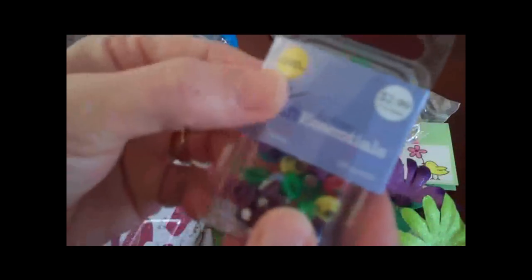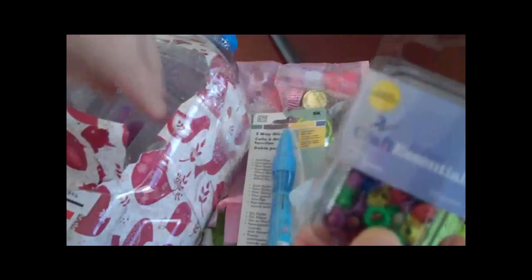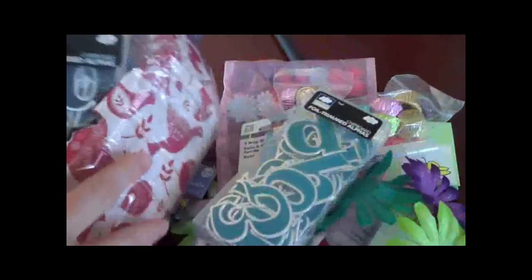Look at these eyelets from Joann's. I love the colors in here, you guys. These are the coolest chipboard pieces — wow. I have never seen anything like this before. Never. This is so cool. I love these.